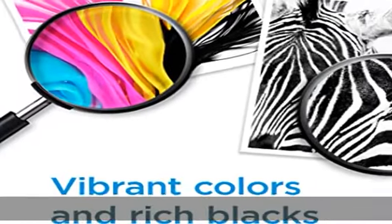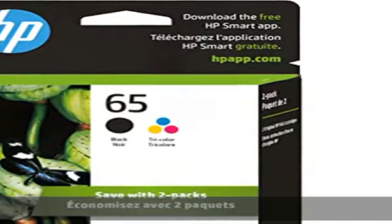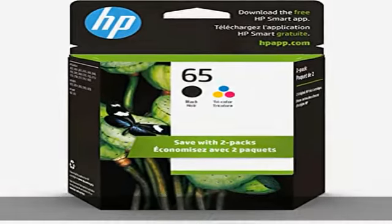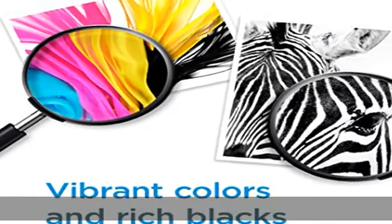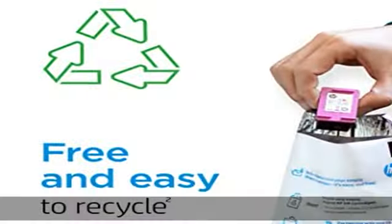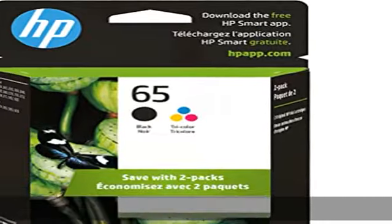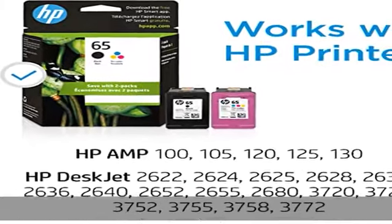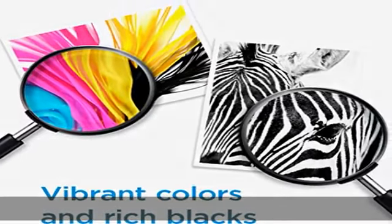Compatible models also include HP DeskJet 2635, 2636, 2640, 2652, 2655, 2680, 3720, 3722, 3752, 3755, 3758, 3772, and HP ENVY 5010, 5012, 5014, 5020, 5030, 5032.